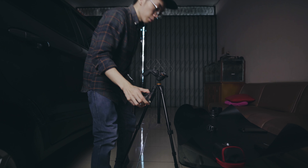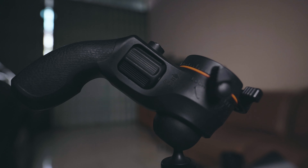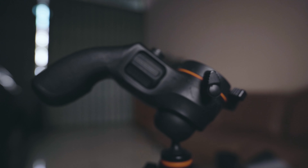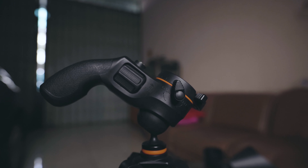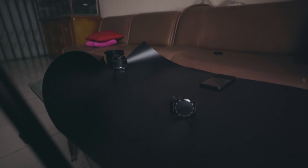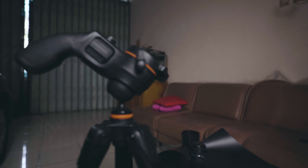Supaya bisa kasih gambaran ke kalian, nanti lightingnya bakal geraknya kayak gini — dimutar kayak gini. By the way, karena kameranya cuma satu, jadi gue pakai buat shooting ini dulu untuk video YouTube ini. Nanti sebenarnya kameranya bakal ditaruh di tripod sini langsung menghadap ke si jam tangan di sini, pakai lensa yang 50mm — jadi langsung kena ke jamnya.